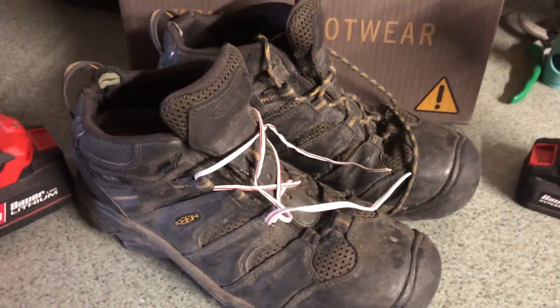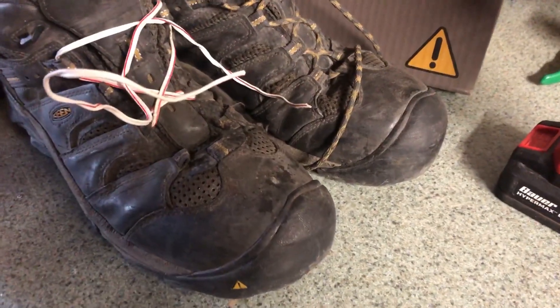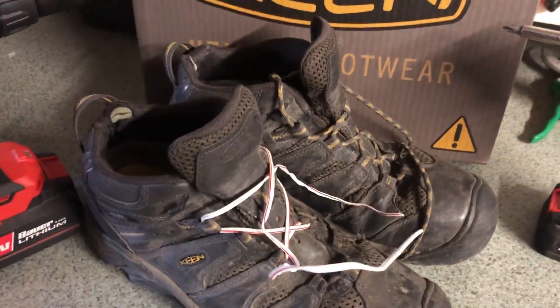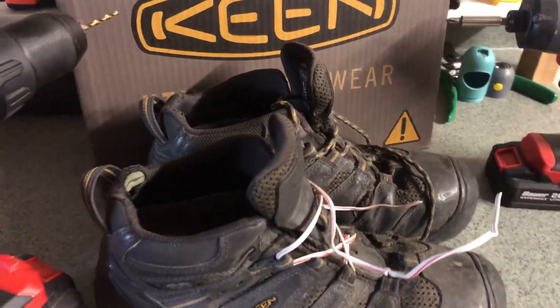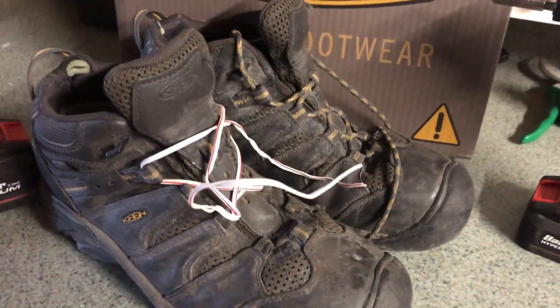They're old, they're beat up, they're well used now, and this is the end of their life for me. Thanks for watching, everybody. I've just bought a pair of Keen Kansas City boots — you can check out my channel for a review and an unboxing on those, and I'll eventually do a one-year video on that as well.